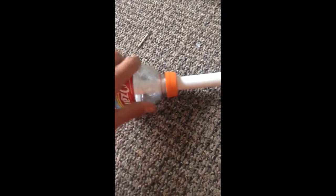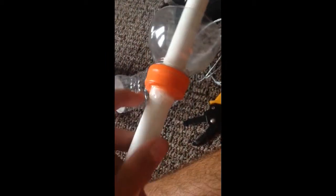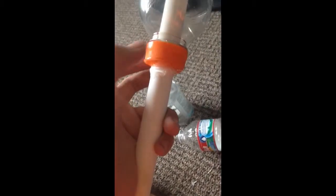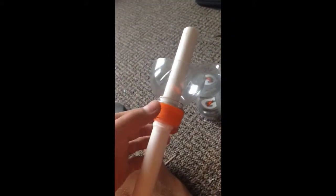Slide the Gatorade bottle up as far as it will go and then put a ring of hot glue around the back. Make sure that there's a lot of glue on there — you do not want this to move or come back, because it will pop back with the force from the water bottle, so keep that in mind.